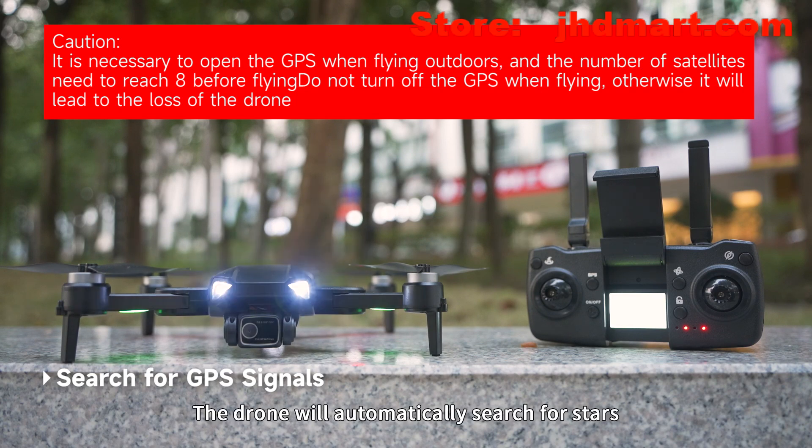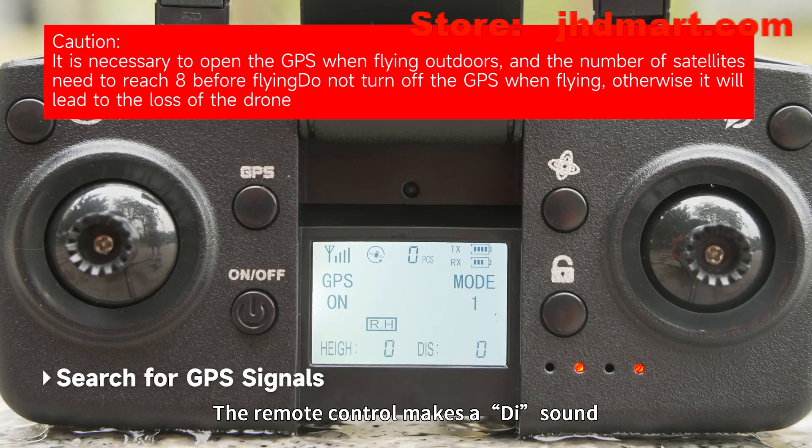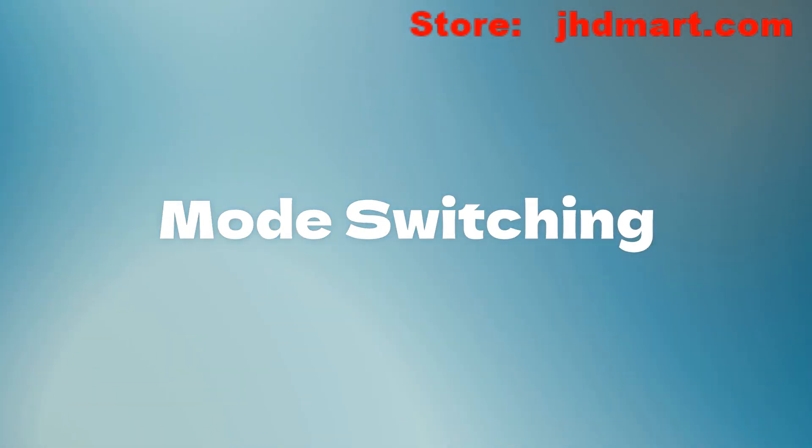The drone will automatically search for satellites. The front light of the drone flashes slowly and the rear indicator light stays on. Once the front and rear lights are both solid, the remote control makes a D sound, indicating a successful star search.